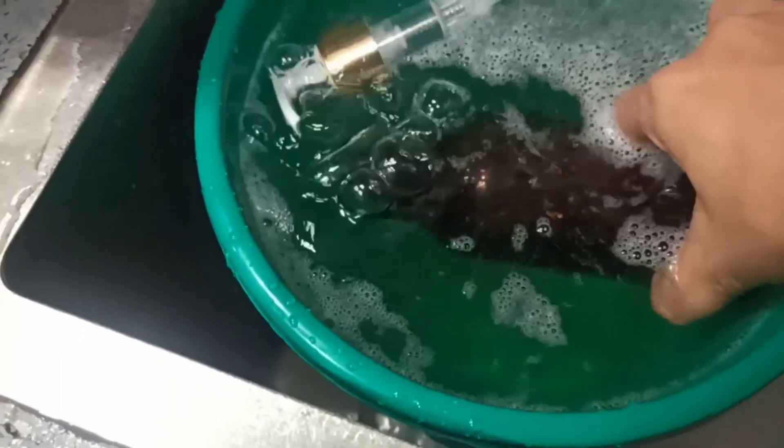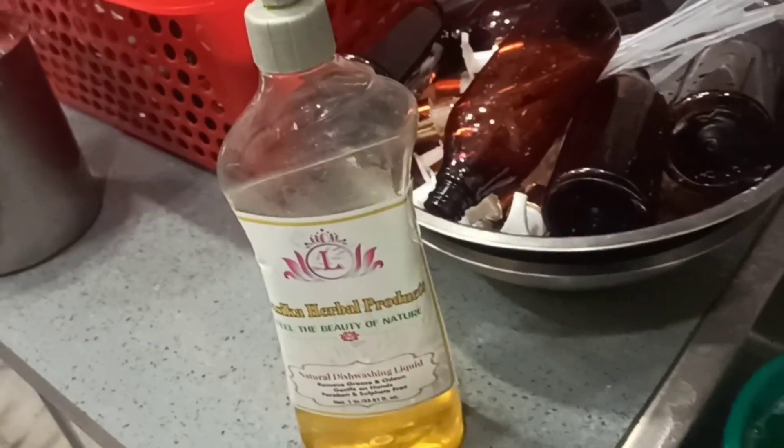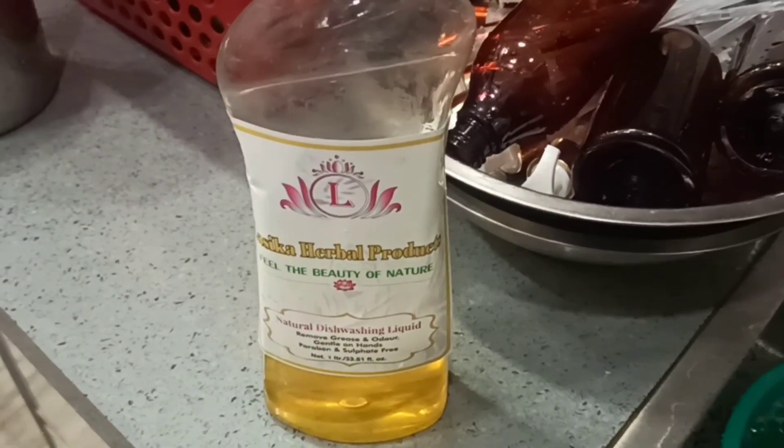We are cleaning our bottles with a natural dishwasher liquid which cleans, sanitizes, and makes our bottles odor-free, so our clients can get sanitized and clean bottles.